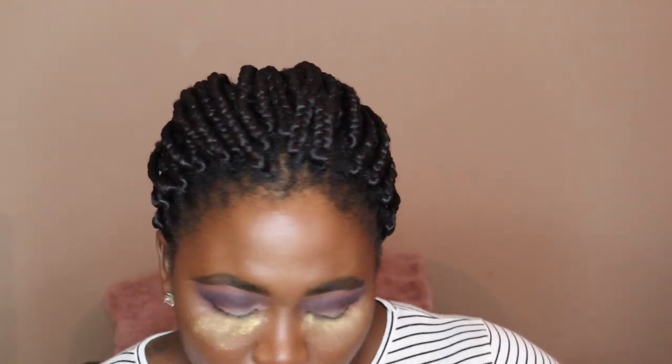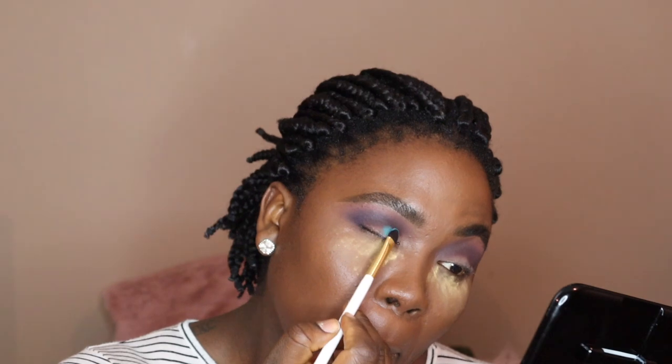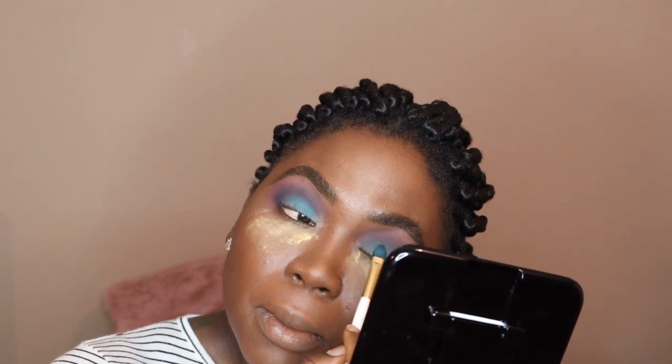Juvia's place — I said palace, Lord. This is not a Nigerian movie. So what I'm going to do is put Jealous on my lid and then put Lust on top of it and pull it up towards my crease. Do you see this color? Oh sweet baby Jesus, these colors are incredible.